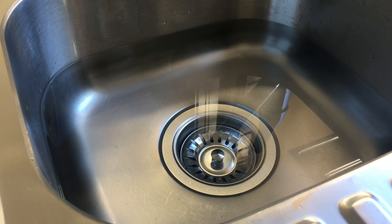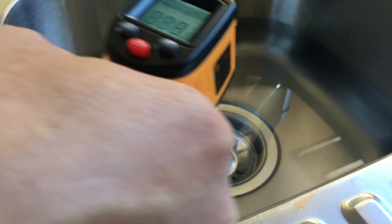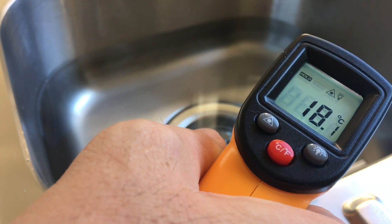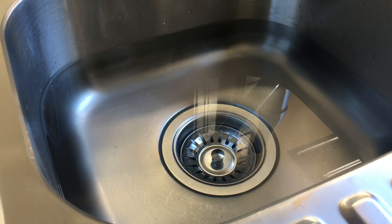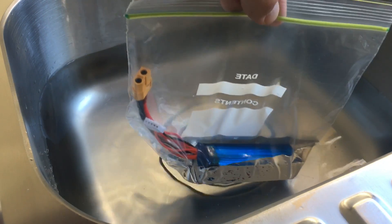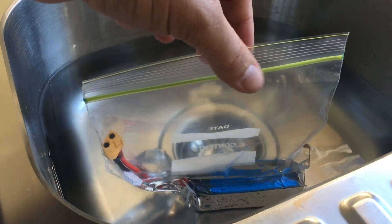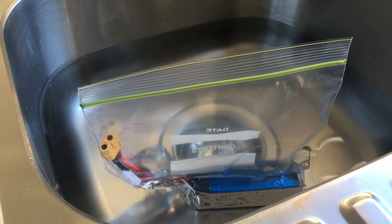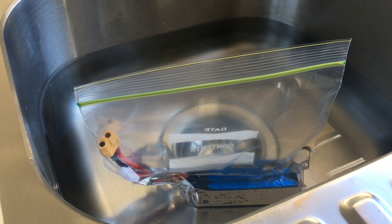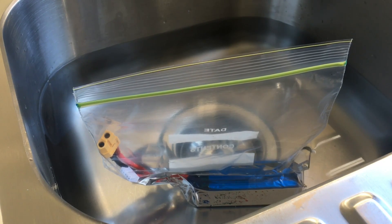I've put a mixture of tap water and cold fridge water in the sink here and I've got a water temperature of about 18 degrees Celsius or just over. Now I'll take my battery — I've put it in a clear zip lock lunch bag, taken the air out of it — and I'll just sit that in the water now and let it chill down to 18 to 20 degrees Celsius ready for the next test.